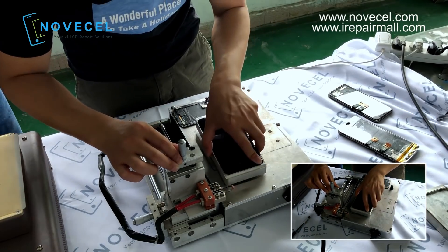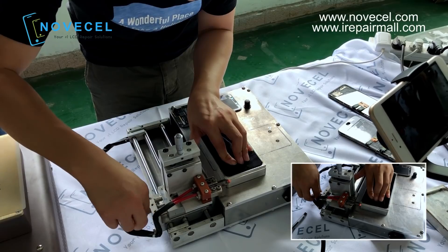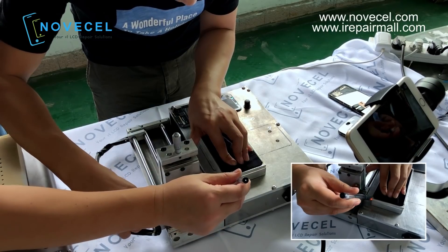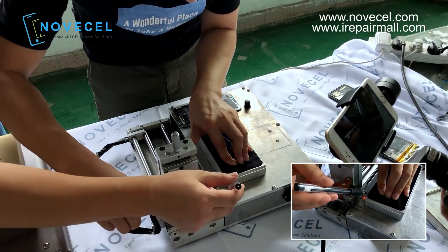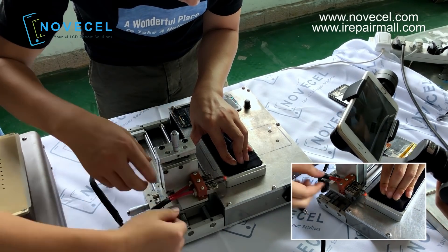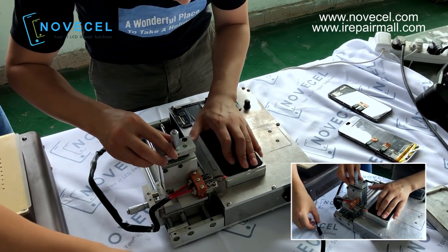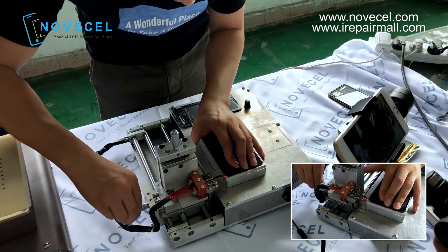Let me check what's the temperature on this mode. There is a mark here — every mode has a mark here, so you need to adjust this part to make sure it's aligned well before you cut the frame. If not, you're gonna break the LCD.